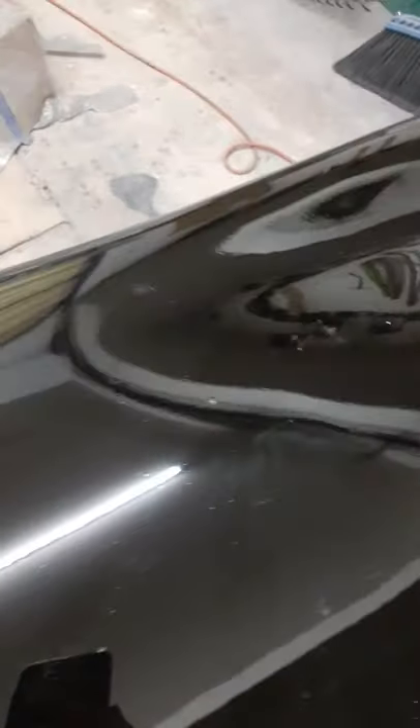On bigger things it probably needs to be wet sanded more. But this is just the initial result — it sat for about a day and a half to dry. That's at least how long I let it sit before I wet sand on it. I'll probably let it sit a little longer just so it hardens more.